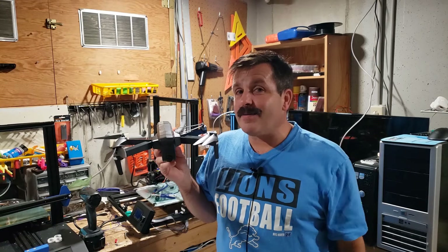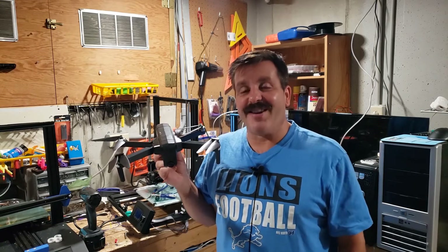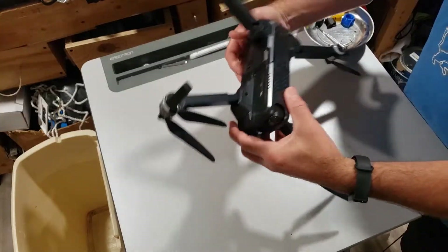Good day friends, it is me HLModTech and I'm here with the F11 Pro. I upgraded the lens so that it's not fisheye anymore. I've got steps for you, so let's get cracking.